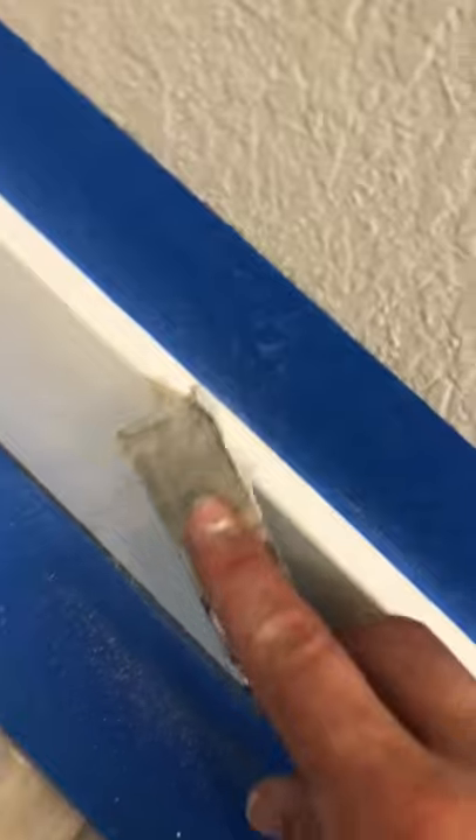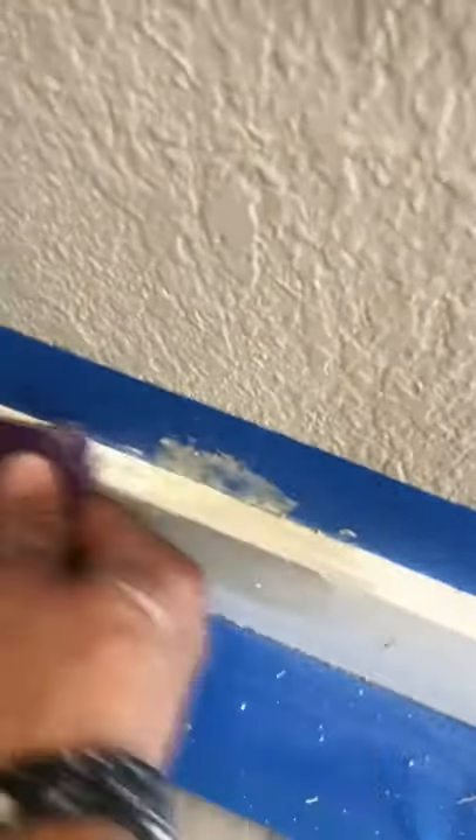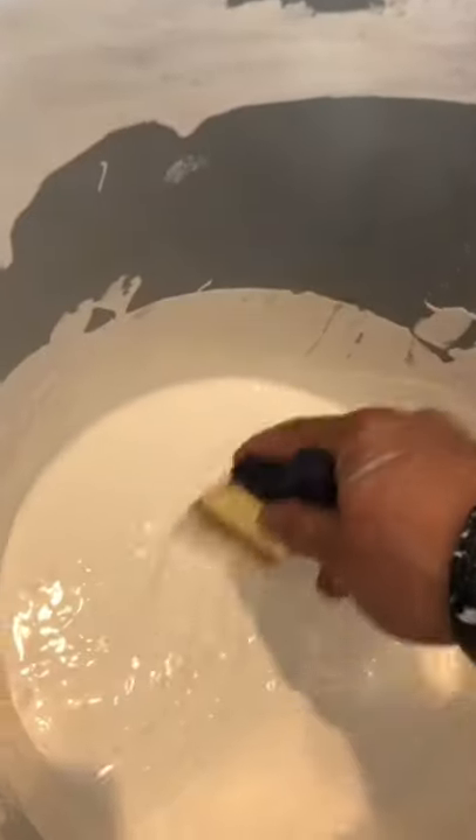I'll put maybe three coats and use my heat gun here. Here's the second coat — put the heat gun again. Make sure you sand it good so it's not bumpy and there's not too much product on it. Looks good, the corner looks good.